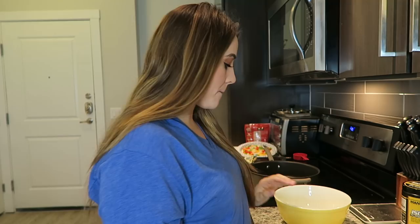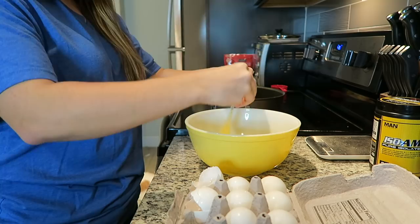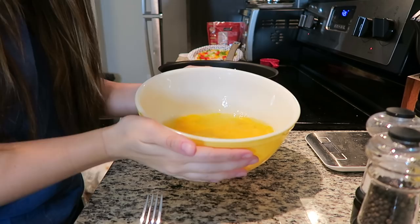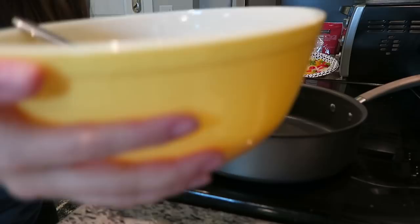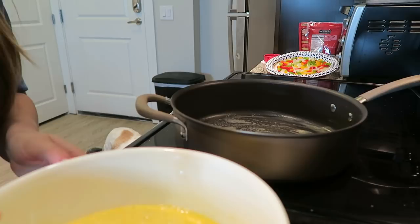I'm about to crack 10 to 12 eggs into my bowl and scramble them all together, then throw them into my pan and get them cooking. I just cracked 12 eggs into this bowl. I'm adding a little bit of salt and a little bit of pepper, and now I'm just going to use my fork and scramble these eggs up. I've got some Kerrygold butter that I'm going to throw into the pan to start melting, and now I'm going to pour all the scrambled eggs in to start cooking.